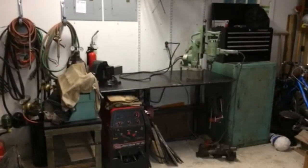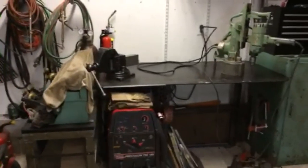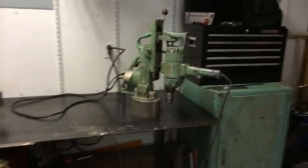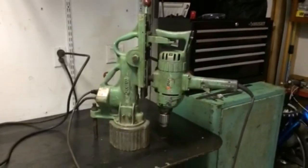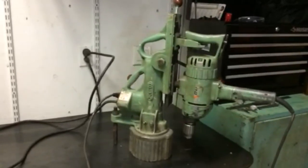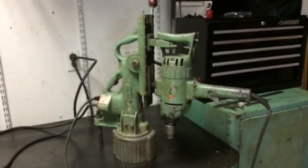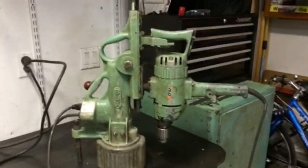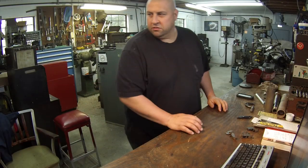Hey everybody, this is Gil, Adam's buddy. This is my welding area. I told Adam I'd take a few videos of getting my new vise installed. He let me borrow his mag-based drill - I've got to put three holes in the bench. I'd like to mount it underneath with a receiver socket like Tom did over at Ox Tools, but I don't have the material right now and I need to get this thing mounted. I'd show you the operation on this mag-based drill, but I only got two hands, so maybe Adam will include it in a future video.